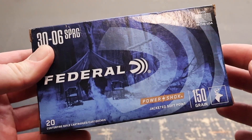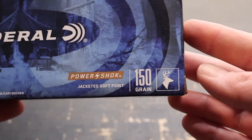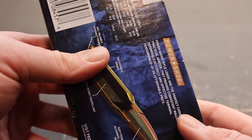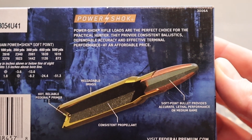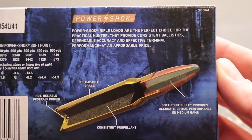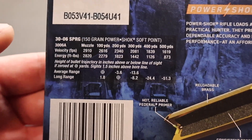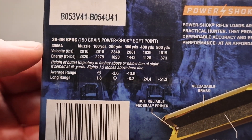Welcome back to another ballistics gel test. Today we're taking it back to the classics — Federal Power Shock 150 grain in 30-06. Here is the box for that load, with the deer icon right on it. The back has promo information for the Power Shock bullet. Looking at the ballistics information, they claim a muzzle velocity of 2910 feet per second — we'll see how close we get to that.